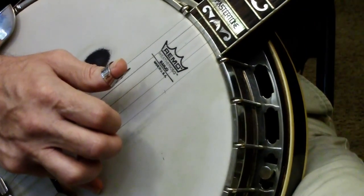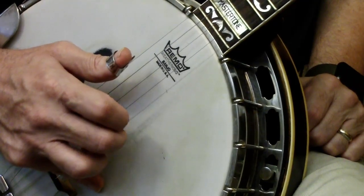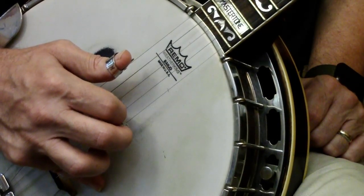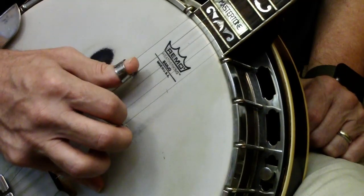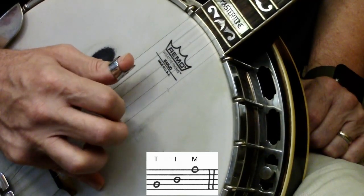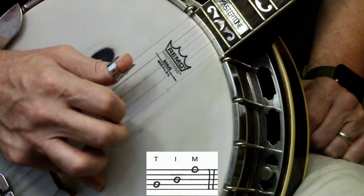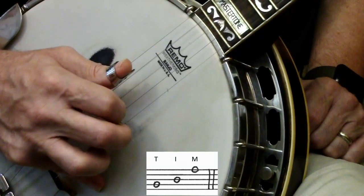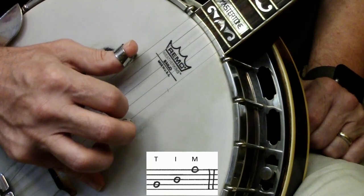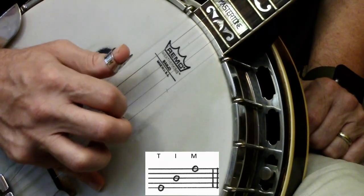Those are our first three rolls. For the next two rolls, I'm going to move my index finger to the third string, leaving my middle finger on the first string. So I end each roll with a three-one. With the thumb on four: four, three, one. Now I move my thumb to the fifth string, leaving index on three and middle on one: five, three, one.